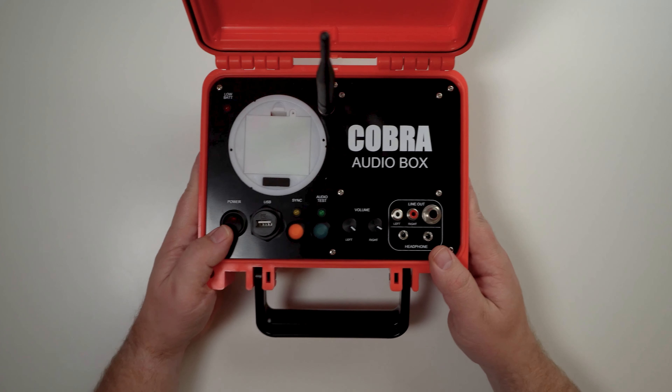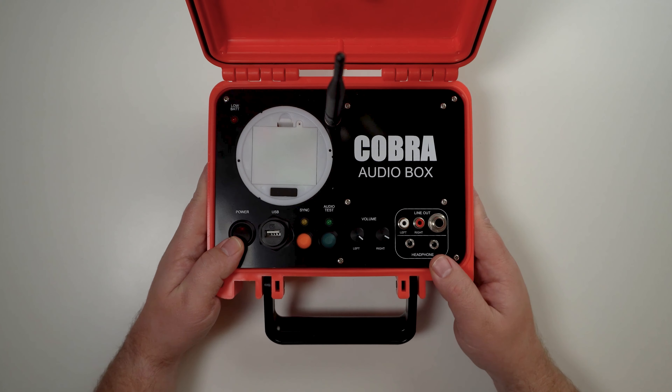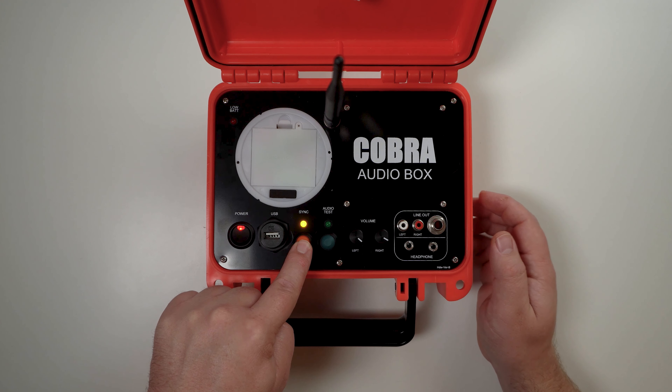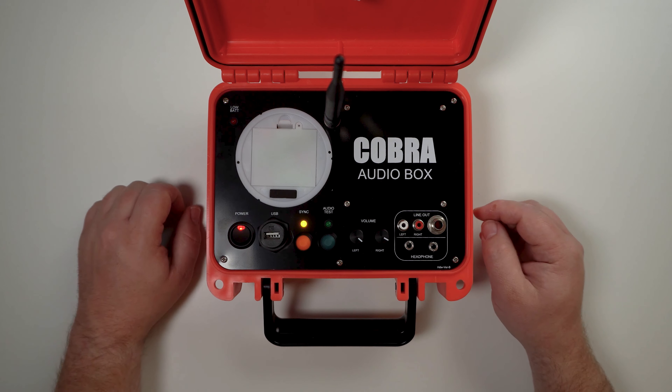The next device to put into program mode is the Cobra audio box. Press the power button to turn the audio box on, then press and hold sync until you see the sync LED flash and then go solid. Your audio box is now ready to be programmed.